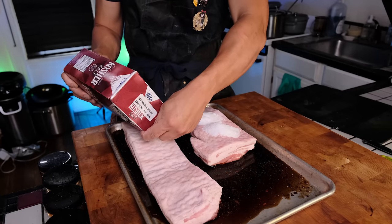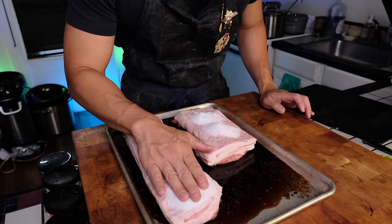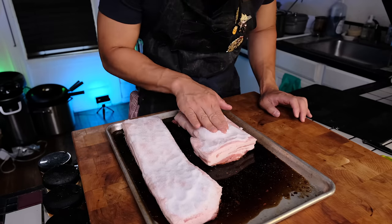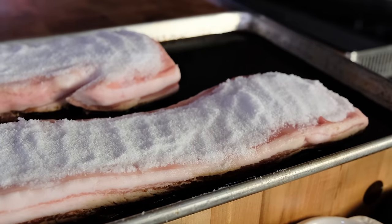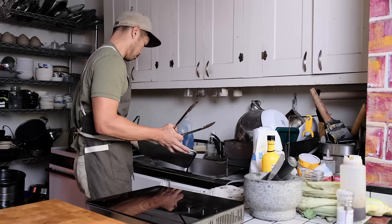To help dry it out even more, I'll add a layer of kosher salt to the top of the skin, which I'll take off later. I've never tried to dry age pork belly this way, but I imagine it would be pretty good — something for a future video. When using pork belly for this purpose, you always want to make sure you get center cut pork belly — it's the one with more even layers and a less rounded shape.